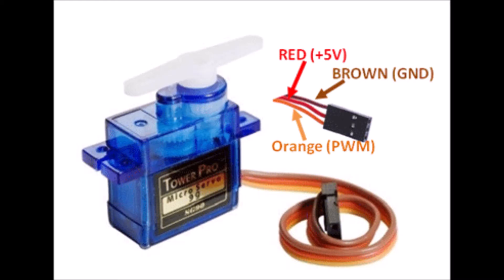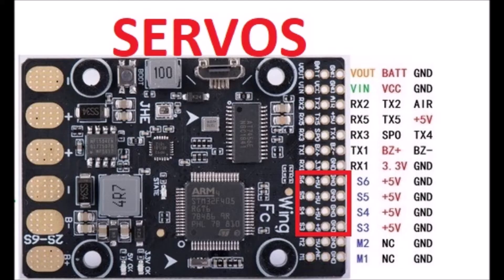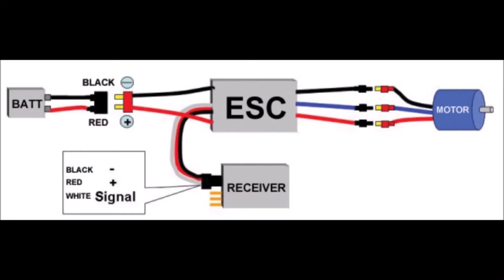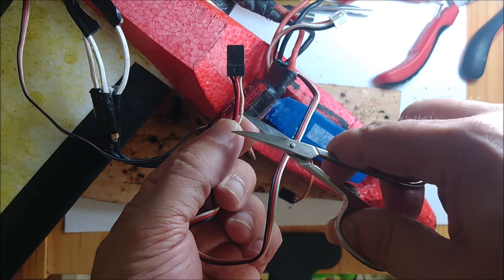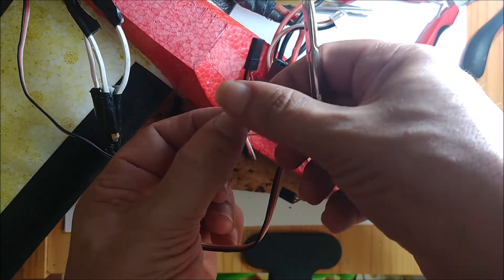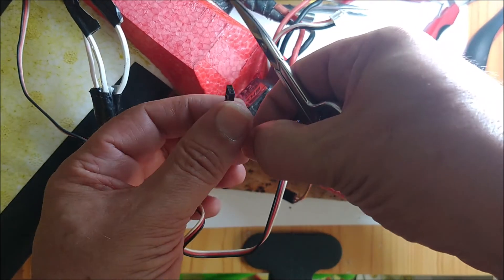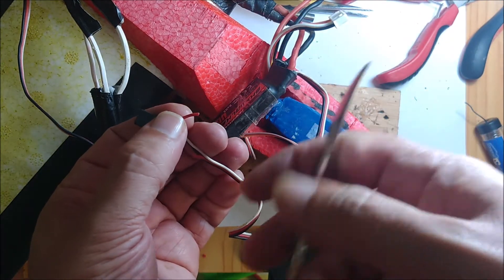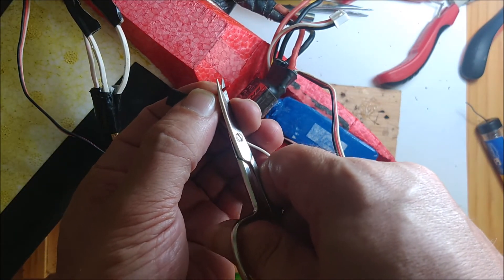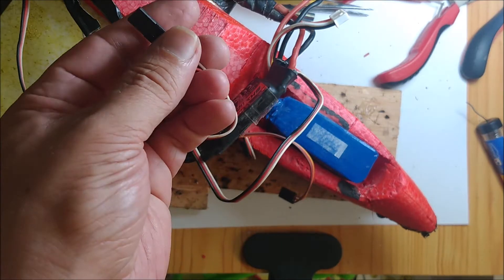There are four ports for servos, each one with the PWM signal, 5-volt ports, and ground holes. The wires from the ESC are plugged into the first two rows of connectors. Note that all ESCs for airplanes have three wires, the one in the middle being a 5-volt power wire. This controller is not powered by the ESC but directly from the battery. Therefore, the middle wire of the ESC has to be cut.